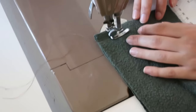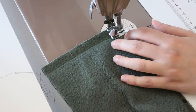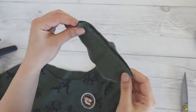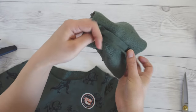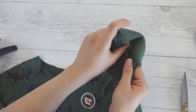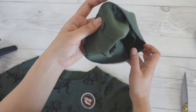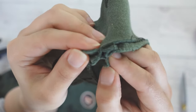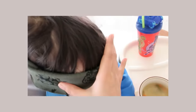You can use a regular straight stitch for the seam. Open up the seam allowance and fold the band in half. Now is a good time to test the band again to make sure it fits over your kid's head.